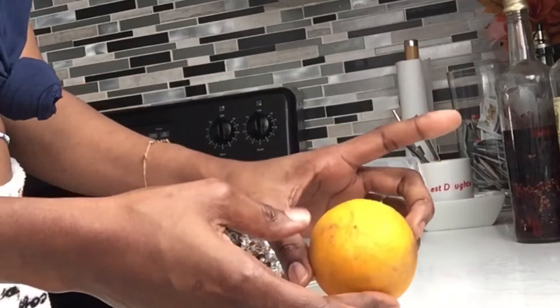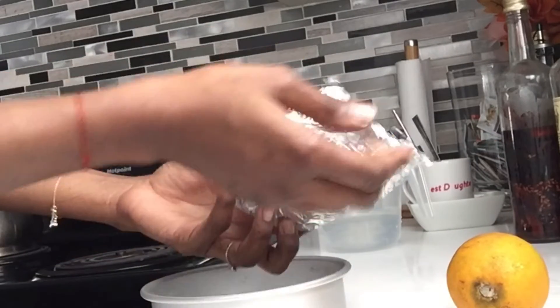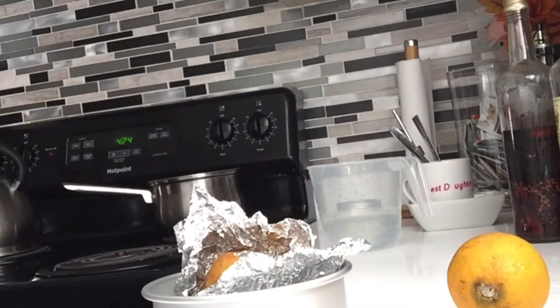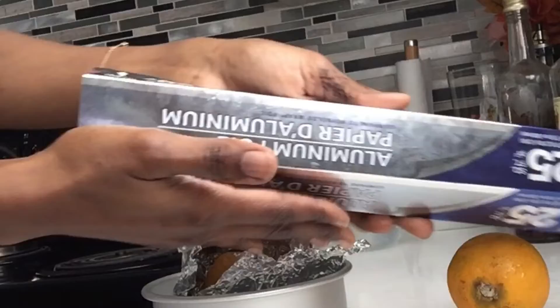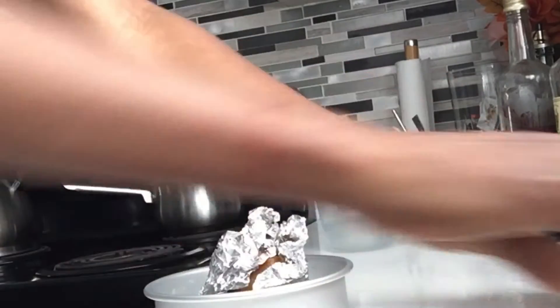Hello guys, we need one sour orange, and then you're gonna need some honey and some aluminum foil. We will use the orange, put the aluminum foil on it like that, and then put it in for about 15 minutes.